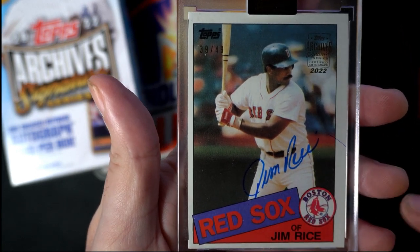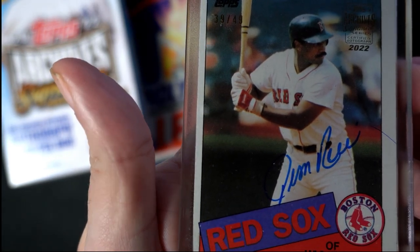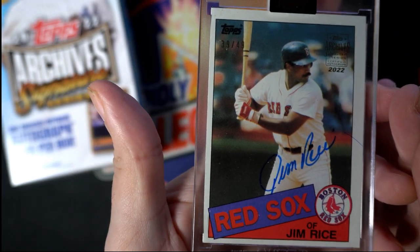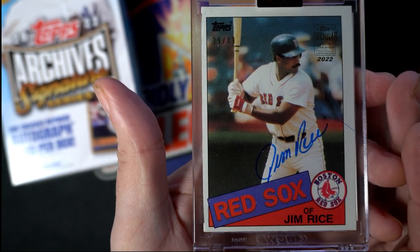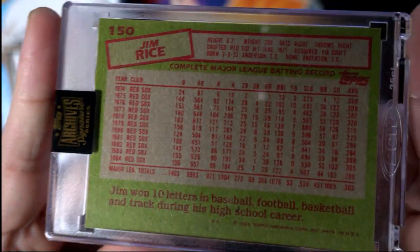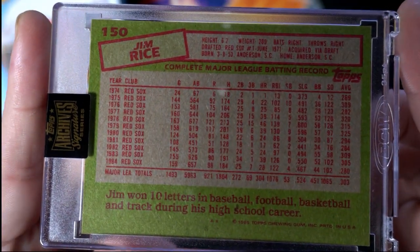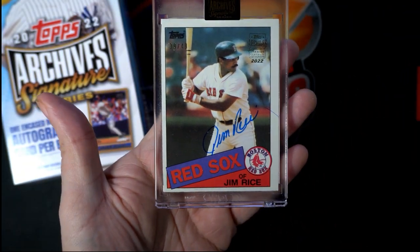We'll look at the back of this, but it is numbered to 49. Nice, clean signature — Jim Rice! A real legendary Red Sox athlete right there, no doubt about it. Much beloved. It's original — 85 Topps, Jim Rice. Awesome. Hall of Fame Red Sox legend.